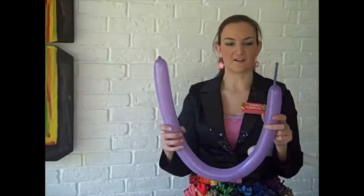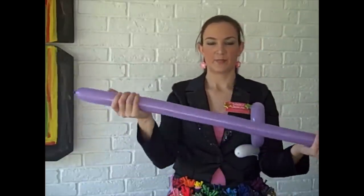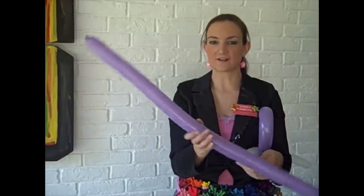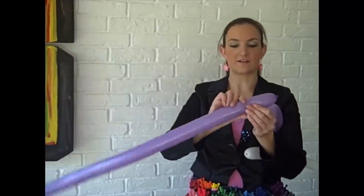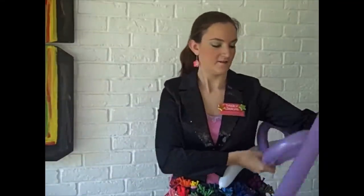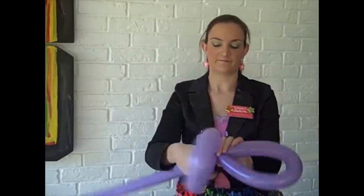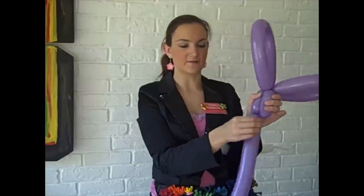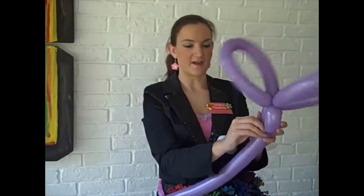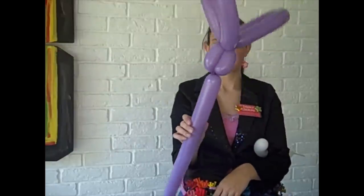Then I take another balloon the same color and blow it up, leaving about three inches of end. We're going to start with the face — this is very similar to the two-balloon dog that I do. Start off with a three-inch bubble for the head, take the ears and twist them right into that bubble. Now take this end, bring it down, and lock it together by making another three-inch bubble. Twist the nozzle around that and bring it right through the middle of those two bubbles to lock it in place.